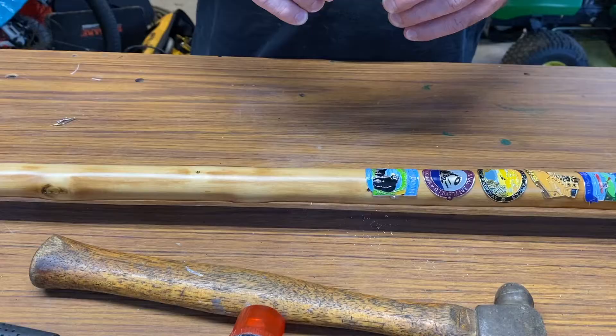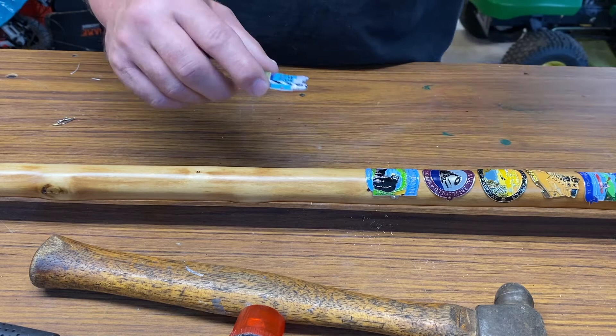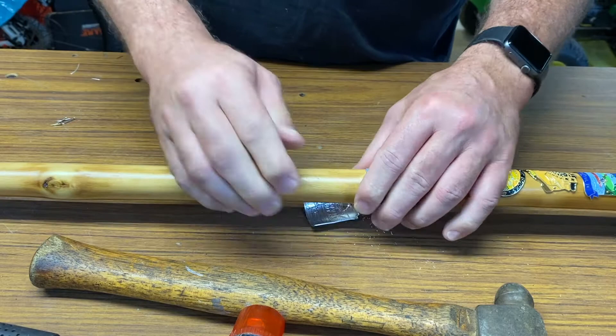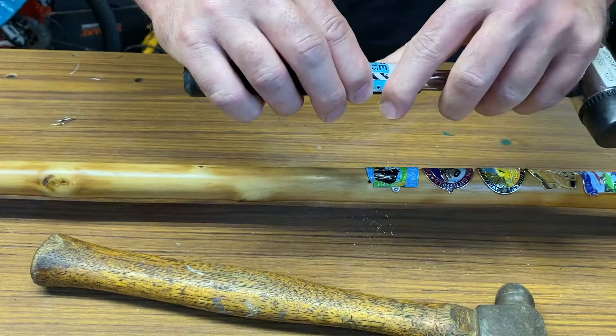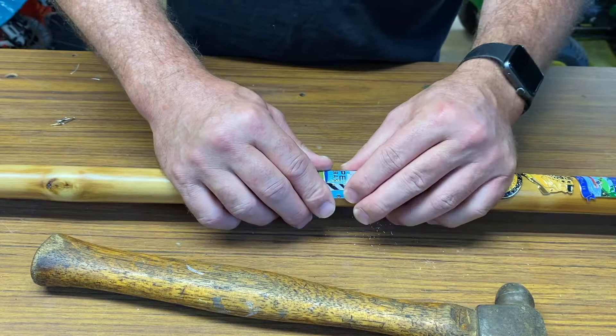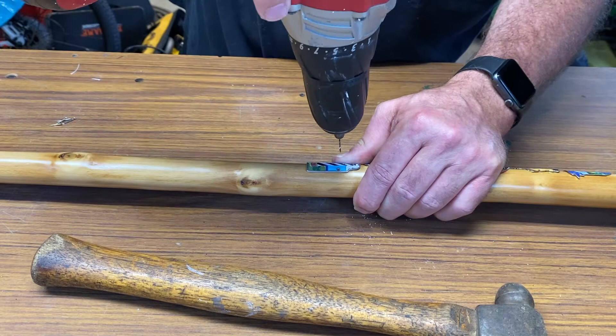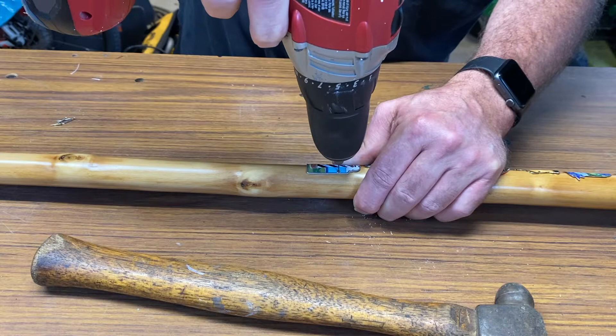I'll put this Cape Hatteras one on here. Basically take it and begin shaping it around the staff. Most of the time that'll pretty much do it, but if not you can take it around something a little smaller and get a little more bend out of it. It feels like it fit on there pretty good - happy with that. So take your drill and pre-drill your little hole here, just makes it easier for these little bitty nails to go in.